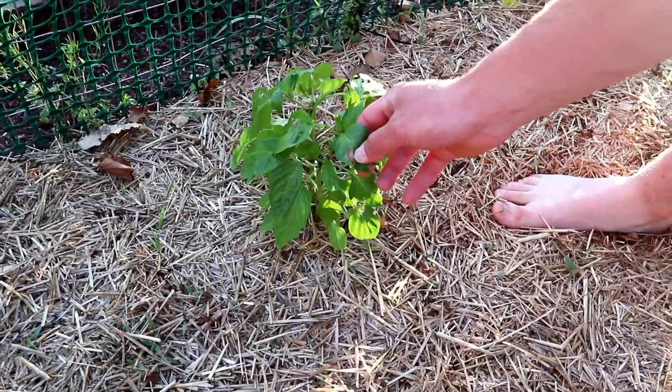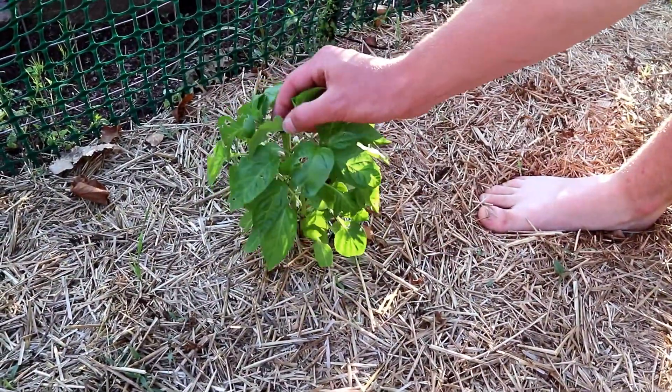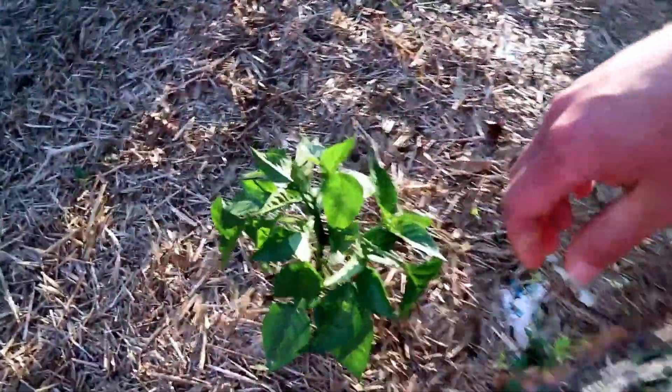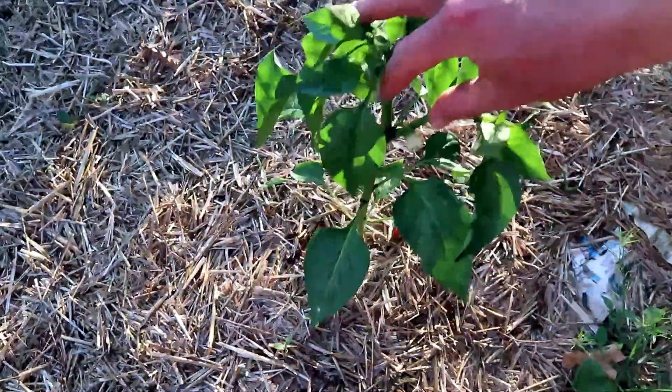Oh, we got some little sluggo action there. Oh, there's a flower coming — that's good. Over here we got a red bell, classic, and a few flowers coming out here.